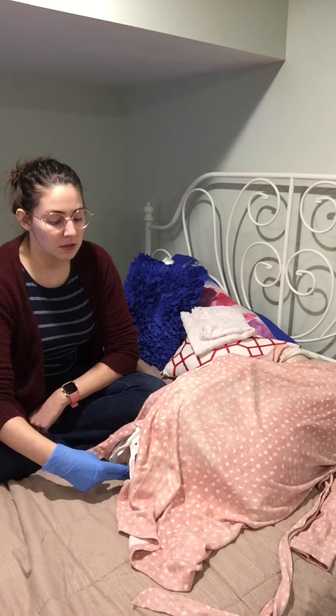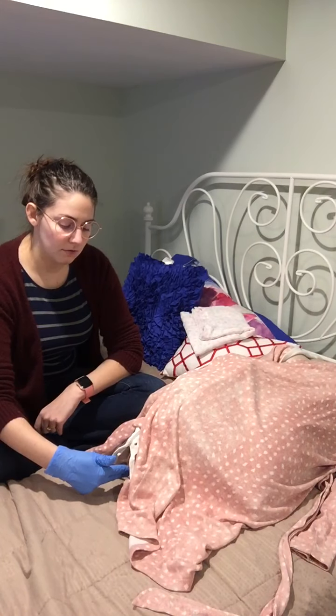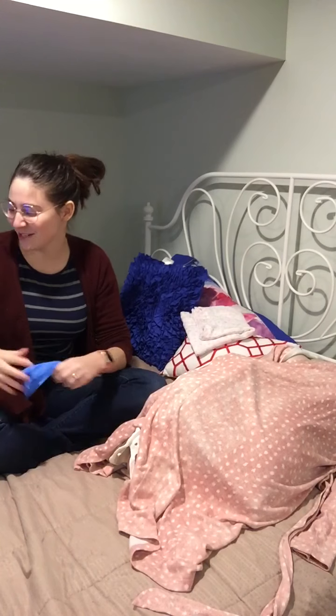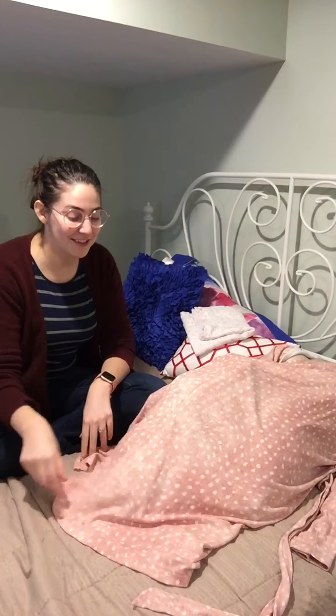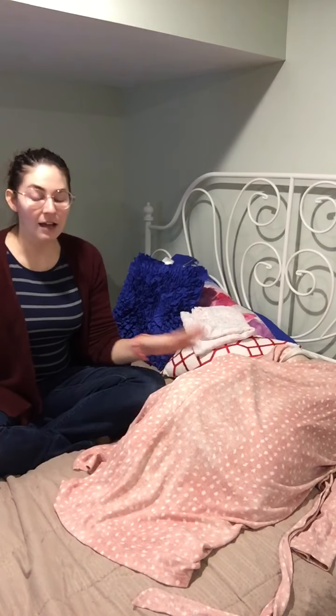I would tell mom all this information as I'm doing it, then withdraw and wrap up the exam. 7 cm would be great for mom to come in at that time — sometimes they come in earlier than that, but 7 is my favorite. After that I would help mom out of that position and document everything.